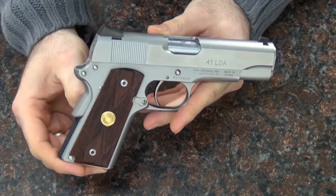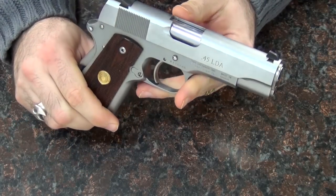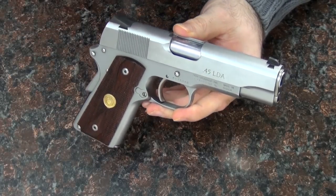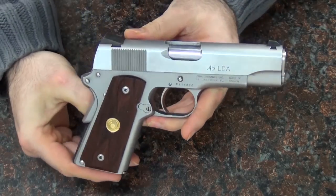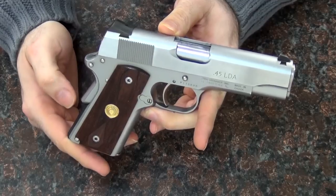I want to take a moment tonight to show a new gun that I just picked up. This is a Para Ordnance — their Para CCW, the .45 LDA model. LDA stands for light double action. The reason I want to show you this gun is because I just don't know if this gun makes any sense, and I want to see if you think it makes any sense or not.